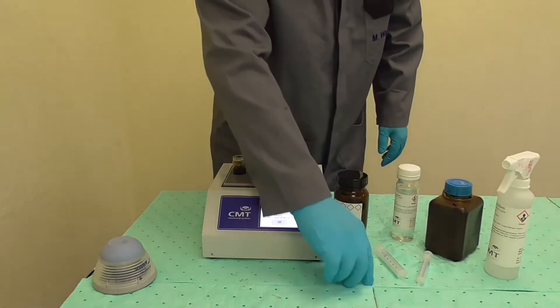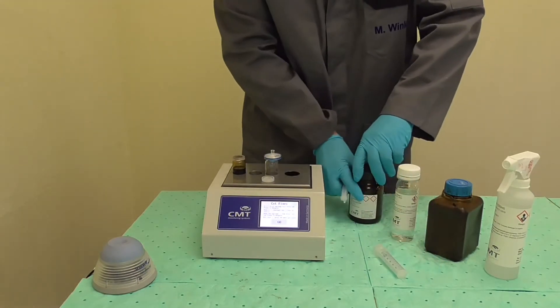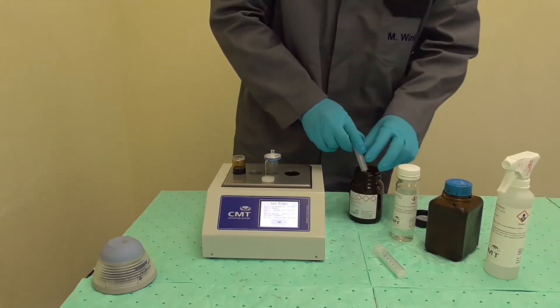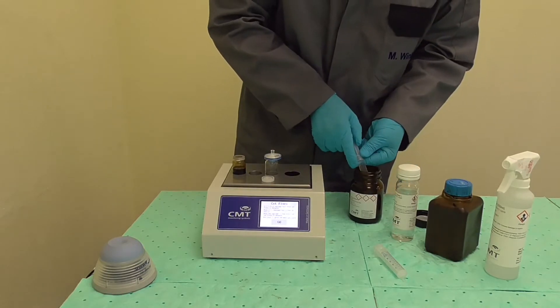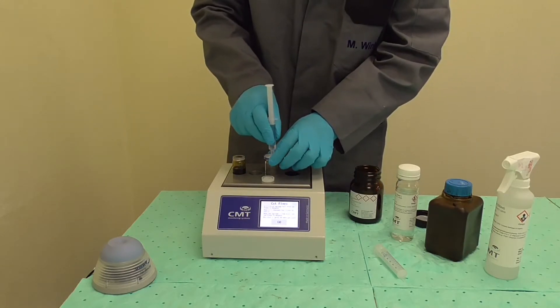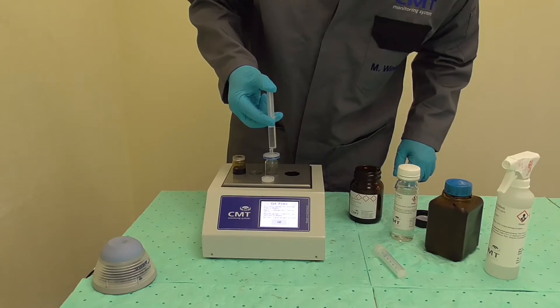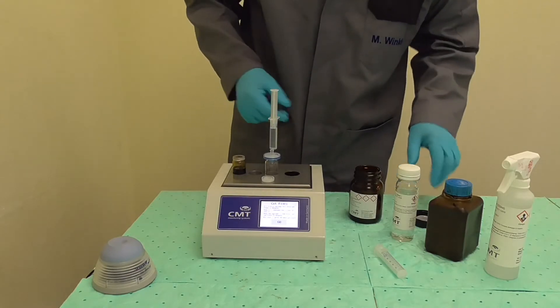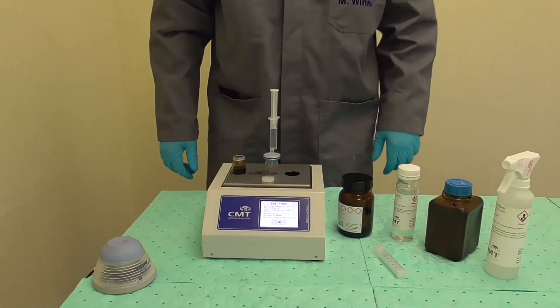Uncap a second glass vial and place it in one of the three holes on top of the unit. Place a blue filter on the second vial — the filter needs to remain on the vial during the entire test. Fill a six milliliter syringe to its six milliliter mark with cat fine reagent, then push one milliliter through the filter into vial number two. Leave the syringe on the filter.